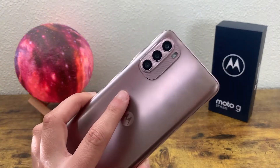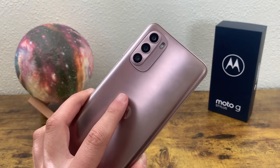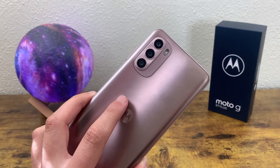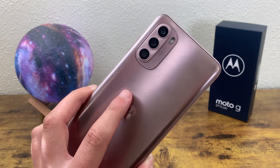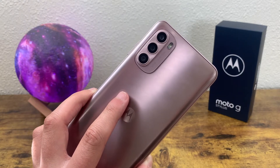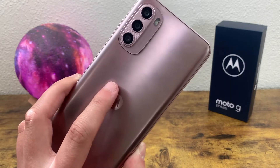Looking at the rear camera setup, we have a triple camera: a 50 megapixel main camera, an 8 megapixel ultrawide camera that also doubles as a macro camera, and a 2 megapixel depth-sensing camera for portrait mode. I've never seen an ultrawide camera that's also a macro camera at the same time — it's an interesting setup. But I'm really happy with it because unlike so many mid-range phones, this one has every feature: a nice main camera, depth sensing for portrait photos, ultrawide, and macro. It's a really feature-packed camera.